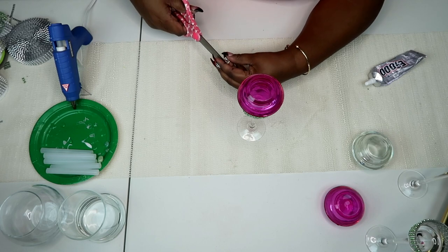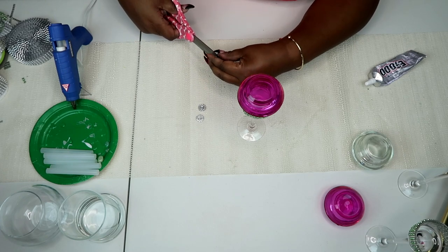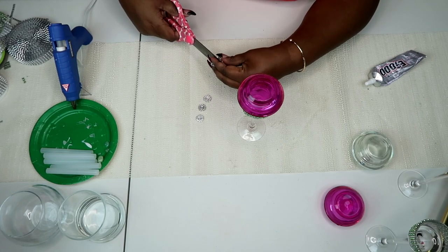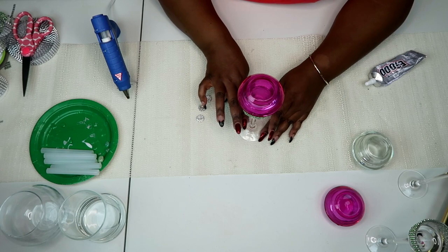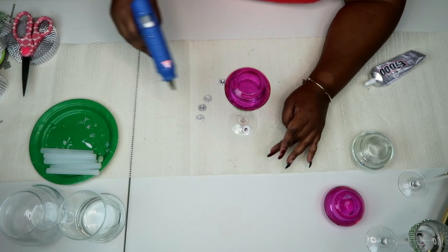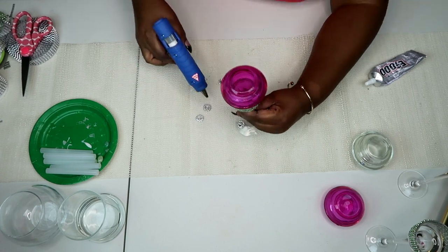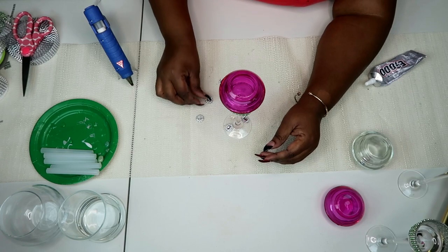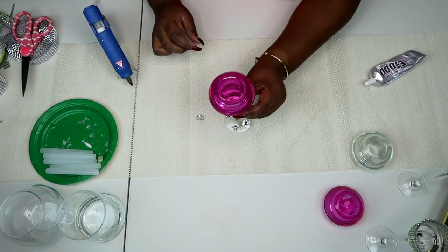While waiting for that to set, I'm going to take my flower bling and cut them into individual pieces to embellish the bottom or the base of that tea light holder, just to add some dimension. Using my glue gun, I'm putting down a small portion of glue in the four corners to ensure equal spacing. I love how this looks because that rhinestone, even though it's clear, is picking up the iridescence of the pink tea light holder on top, giving it a nice shine and depth of brightness.